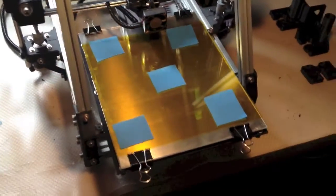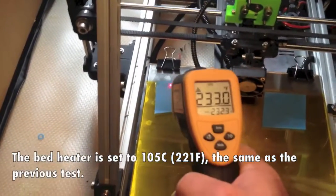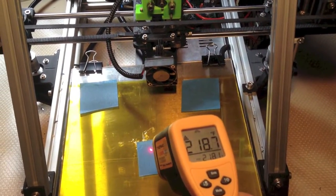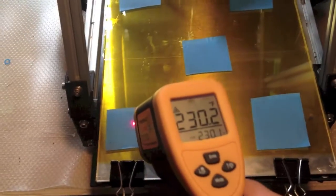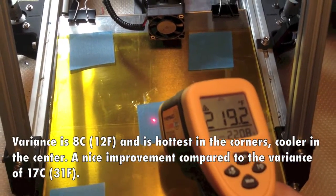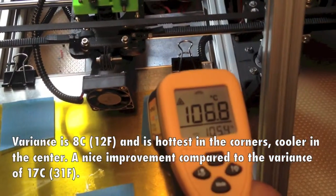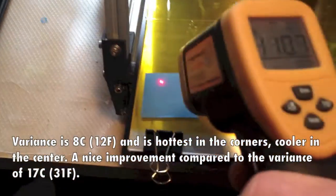Several weeks have passed. I have the new bed installed and I've been printing with it, and it's working out great. Let's take a look at the temperature range: 230, 223, 218, 230, 233. So not quite plus or minus 5°C. By the way, I have the bed set at 105°C, so it's reading very close to the setting.